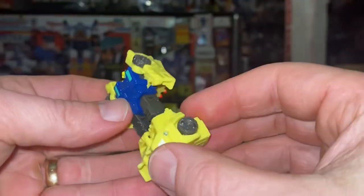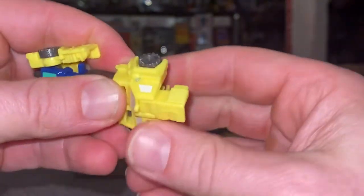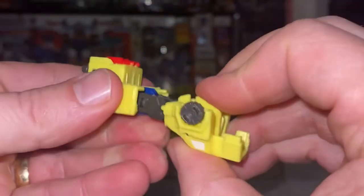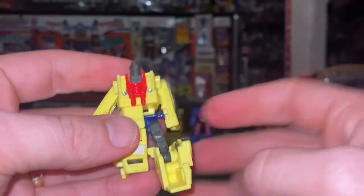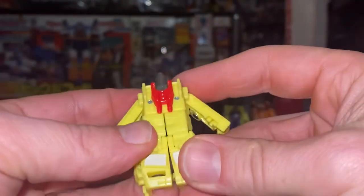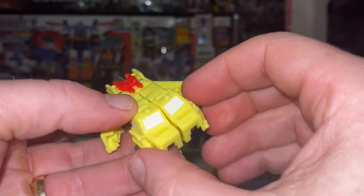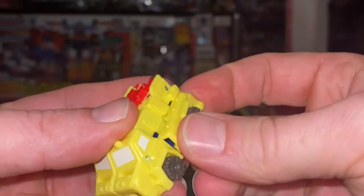Let's move over to Fire Guard. This guy is again a little bit tricky. We need to fold the back feet right up like so. This is going to allow us to fold these over. If you get it snug you know it's in the right position. If it's not lined up, it's not folded all the way out. You can then click this in.